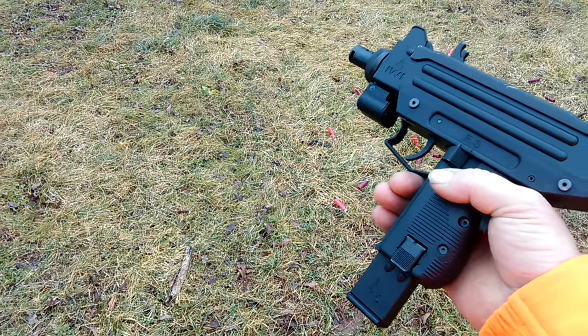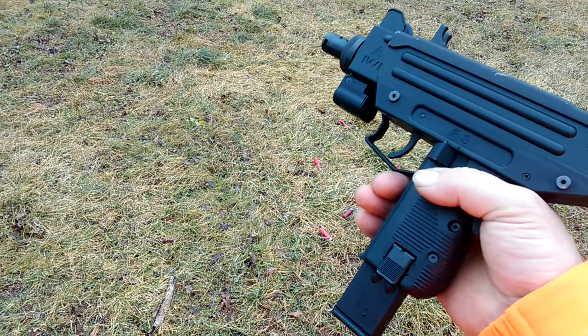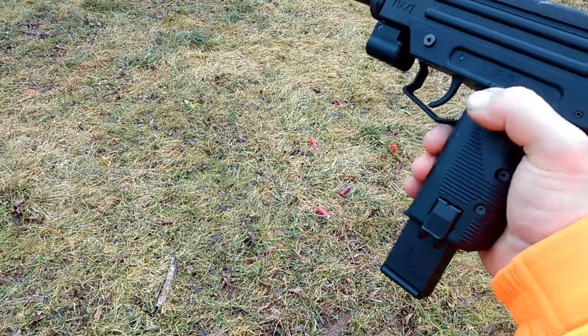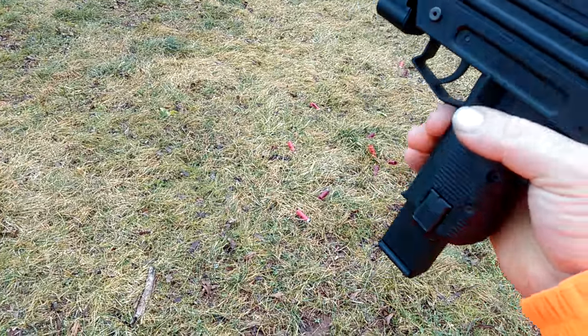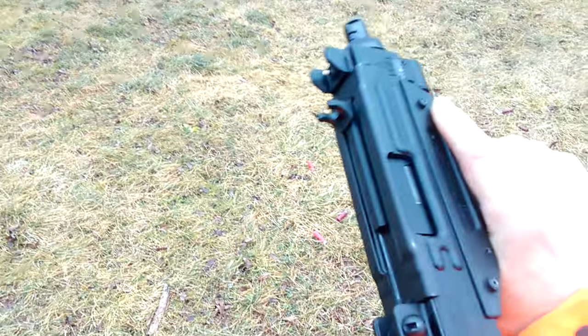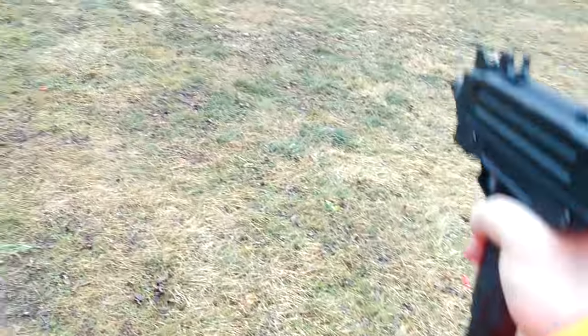How y'all doing. IWI Uzi pistol, 22 LR. I called this a jam-o-matic earlier because I had cheap ammo in it. But now I got some CCI Mini Mags — let's see if that makes a difference.